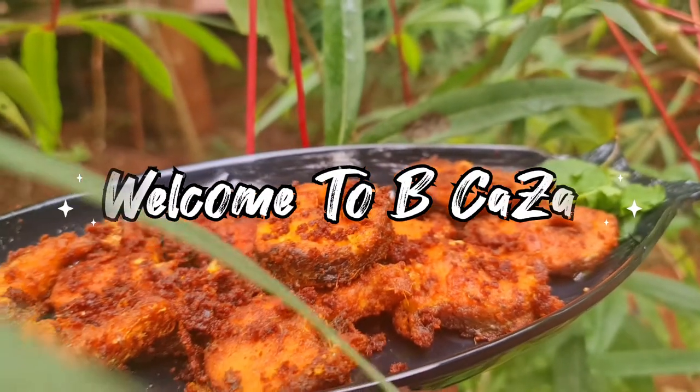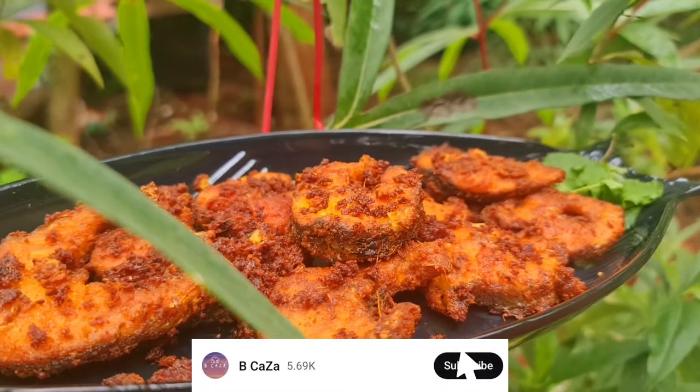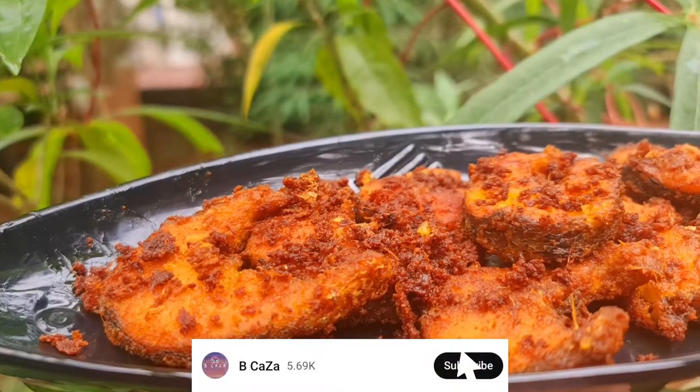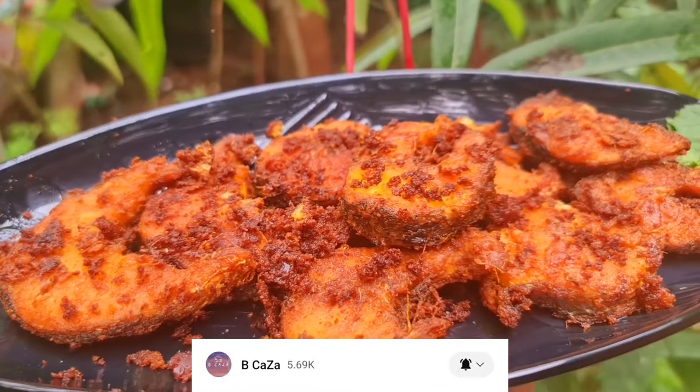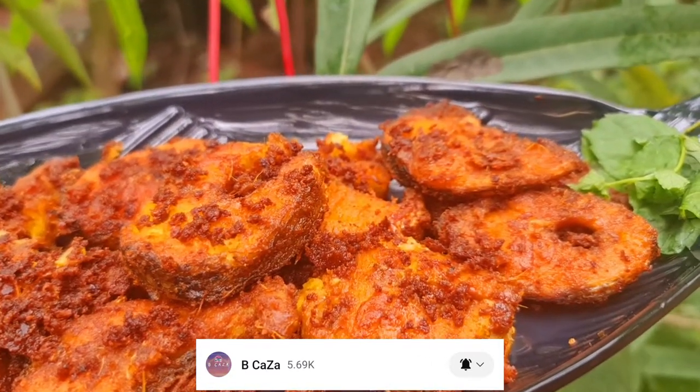Hi friends! I am going to put a little rest of the fish on the rice. I want to add a small fish, shrimp.